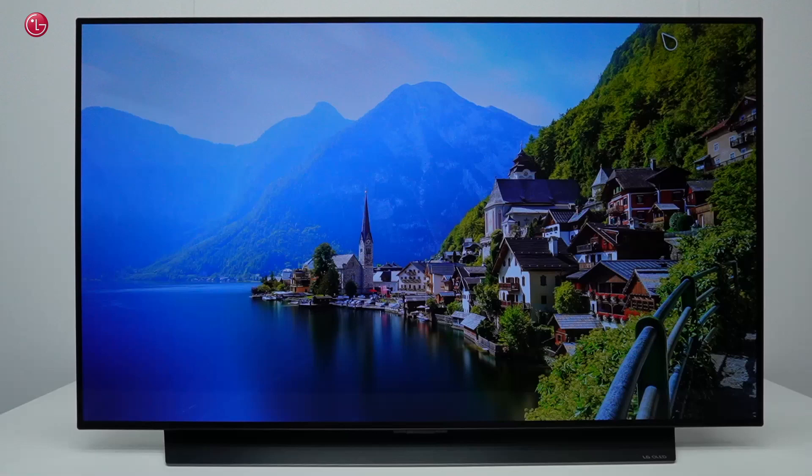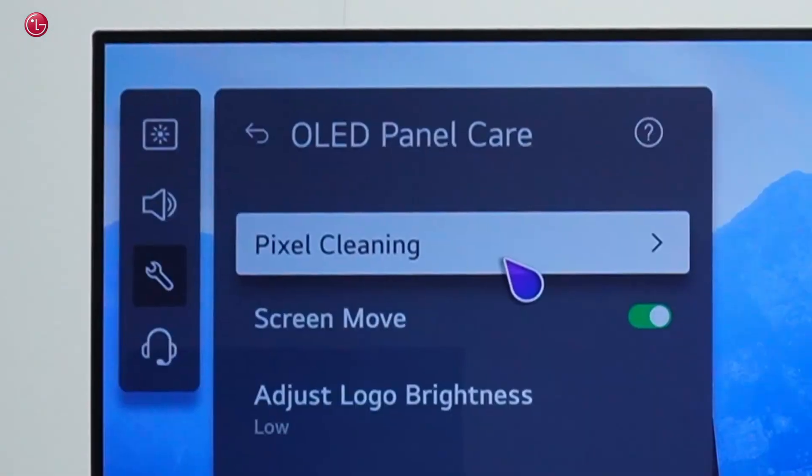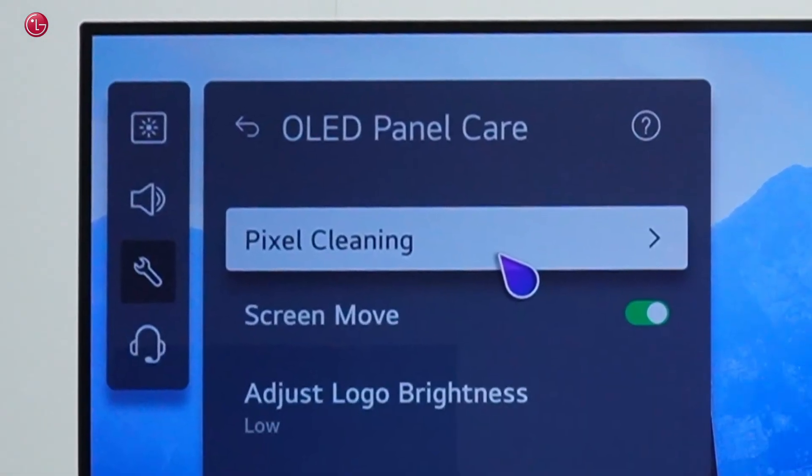Hello everybody. In this video we show how to do manual pixel cleaning on OLED TV models.